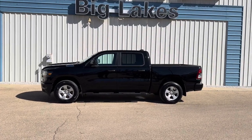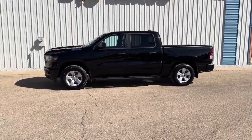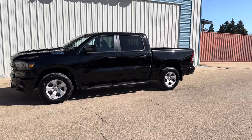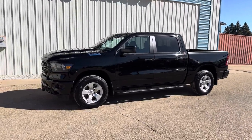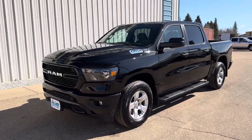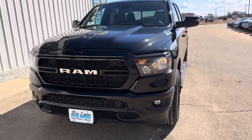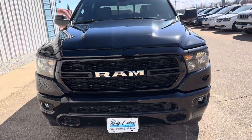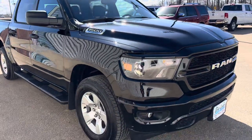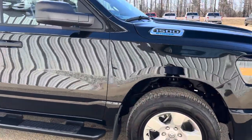Hi everyone, it's Julie here at Big Lakes Dodge. Today I'll be showing you this 2023 RAM 1500 Tradesman. It has a crew cab four-by-four with a 3.6-liter V6 engine and eTorque, which is a mild hybrid system — a little electric boost to help you when you need extra power for passing or pulling.